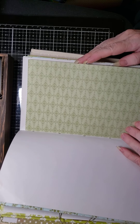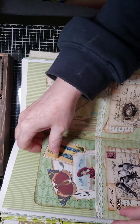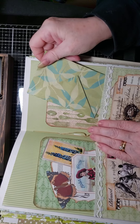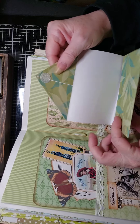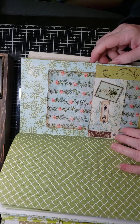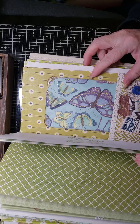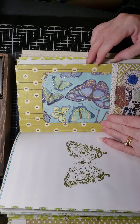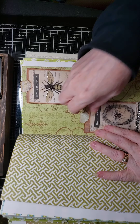Just again some more blank pages — this is two pockets, and here's the middle of the signature. Again journaling cards and tags. Here's another envelope that folds out for journaling space — those are really easy to make and they don't take up that much space in your book. Here again just another one of those pocket pages made out of a window envelope — recycling. We always try to use up things that we can recycle in our projects.